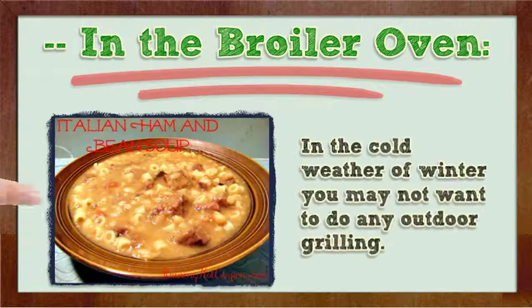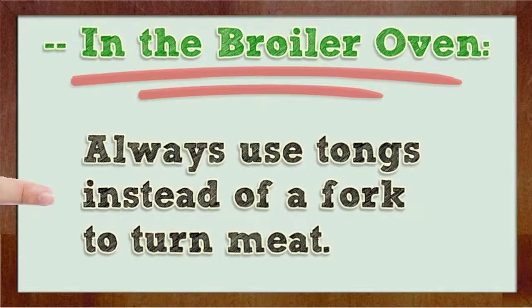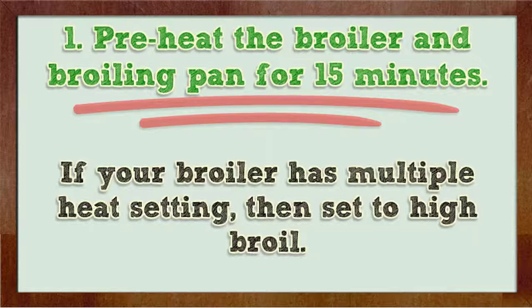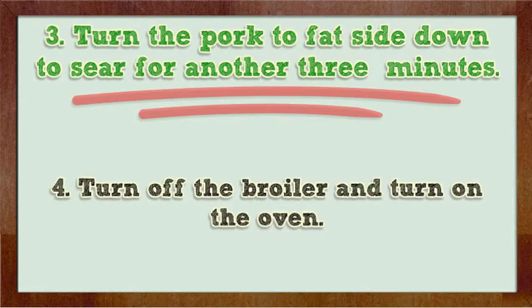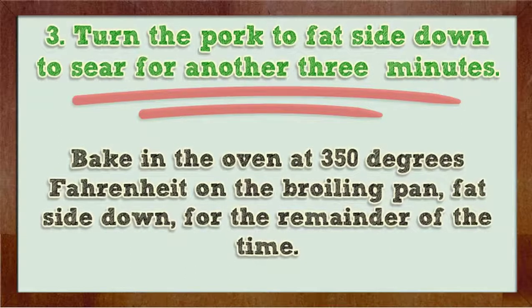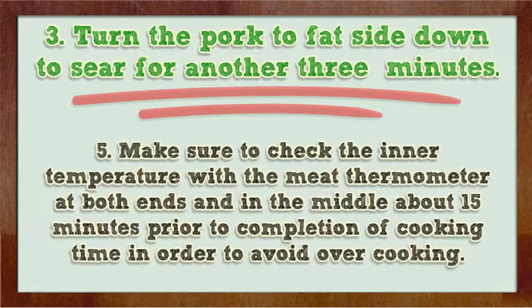In the broiler oven. In the cold weather of winter you may not want to do any outdoor grilling. When using a broiler oven you should follow some similar procedures as grilling on an outdoor grill. Always use tongs instead of a fork to turn meat. Preheat the broiler and broiling pan for 15 minutes. If your broiler has multiple heat settings, set to high broil. Set the pork loin on the broiling pan fat side up to sear for 3 minutes. Turn the pork to fat side down to sear for another 3 minutes. Then turn off the broiler and turn on the oven. Bake in the oven at 350 degrees Fahrenheit on the broiling pan, fat side down, for the remainder of the time. Make sure to check the inner temperature with the meat thermometer at both ends and in the middle about 15 minutes prior to completion of cooking time in order to avoid overcooking.